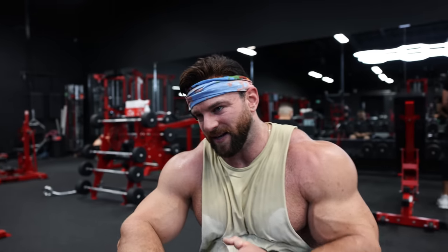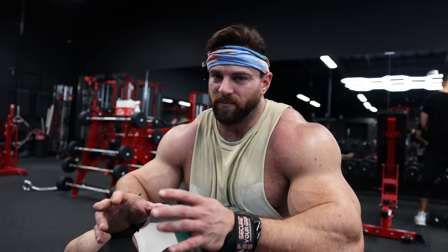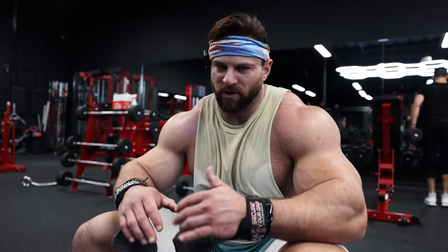Same thing: eight to ten super slow negatives, then fire through some past failure with a little more momentum, because you've already built up so much fatigue in the targeted muscle. You can use a little momentum toward the end of the set — you have a lot of hypoxicity, fatigue, and blood flow built up. Much less risk of injury that way than ripping it from rep one. That pre-exhausting with a super slow eccentric, then firing through maybe three to ten slightly faster reps at the end of the set — that's a technique I use a lot. I'll probably hit this for three circuits.